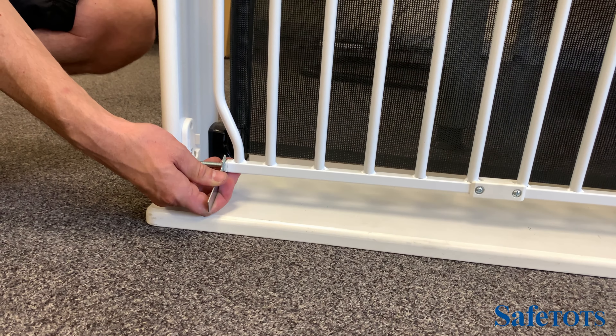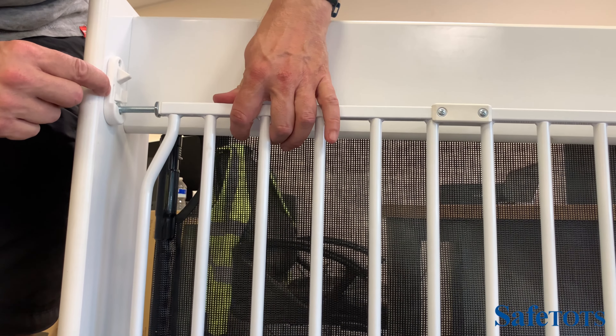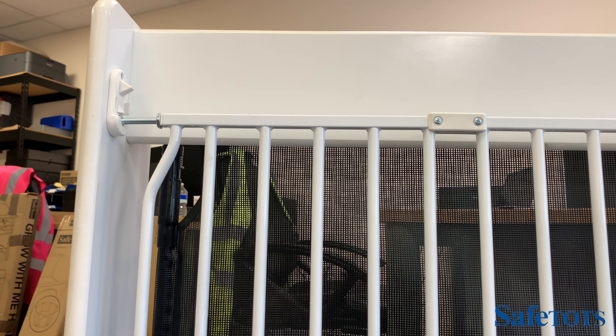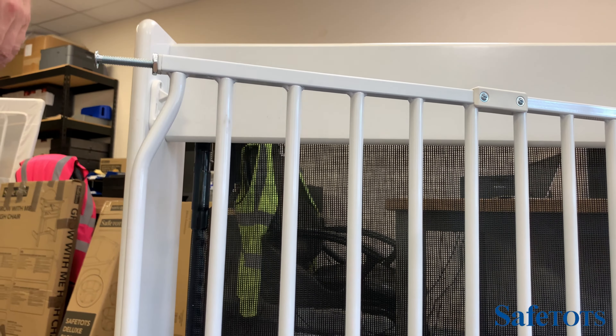When you've tightened both the top and bottom fittings into position, the gate is ready to use. To lock the gate, simply raise it, drop it over the cradle, and as you pop it into position you'll hear a small click — that means the gate is locked and cannot be opened. It has a double locking mechanism, which involves pushing this bit down, raising the gate, and opening it out.